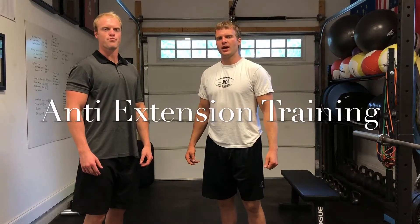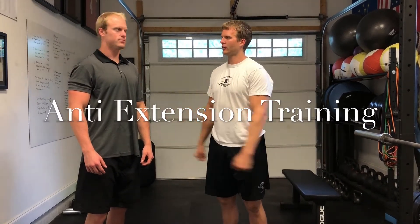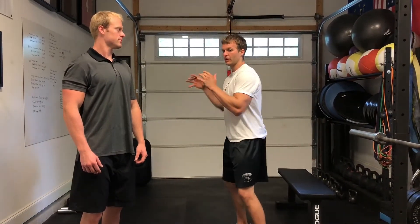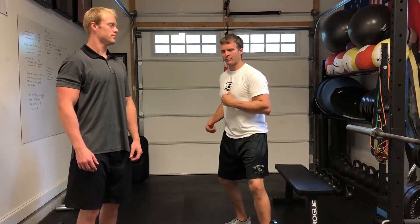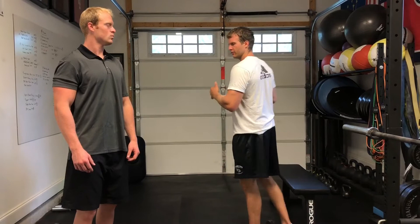Hey guys, welcome back to the QB Docs. Today I've got Gunnar with me and we're going to talk about an exercise that's really important.